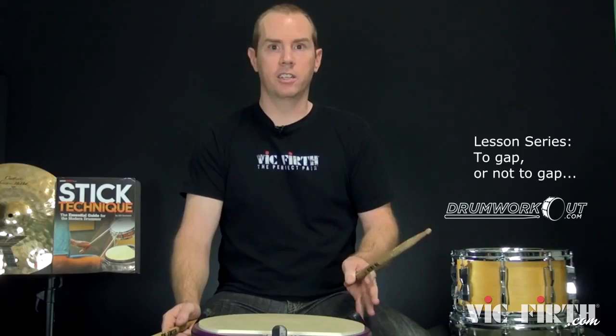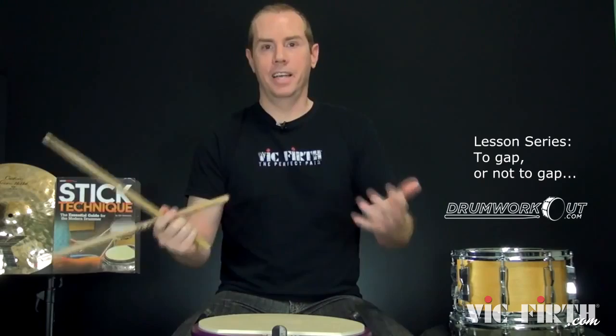If you check out drumworkout.com, I have a lesson there on the three matched grips, which will be really helpful to fully get this and go beyond, as well as the first finger versus second finger fulcrum. But here's the main thing: forget about the gap. It's not about the gap — it's all about the thumb's position.